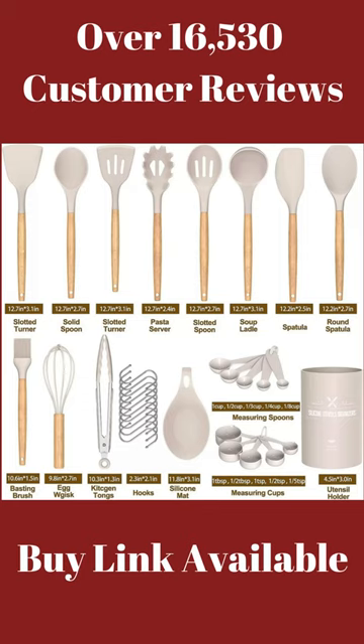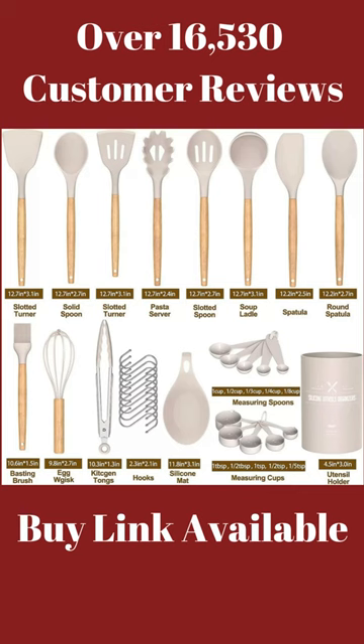In this video, you will watch the best utensil set with over 16,530 customer reviews, and brand Umite Chef. 33 different shapes for its unique function would be your great kitchen helper.